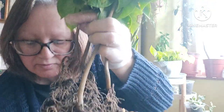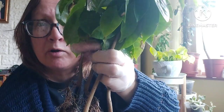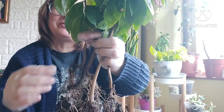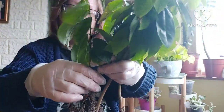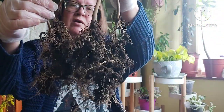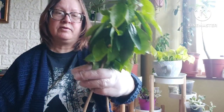Out of the compost — quite a bit of compost in there. I hoped I could keep some of the soil on, but it just came away. So these are what they look like. The roots are healthy, a decent root ball on them. So I'm going to pot these up.